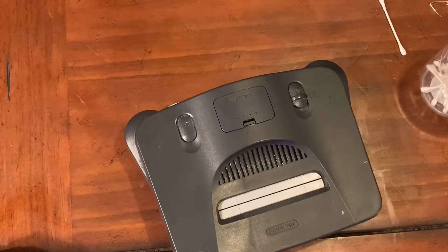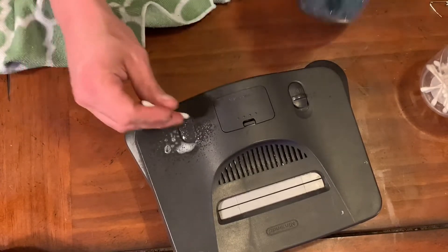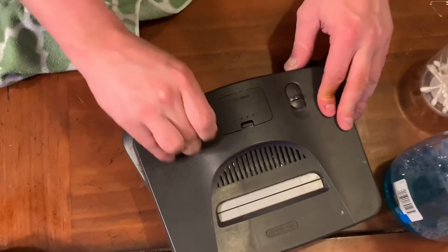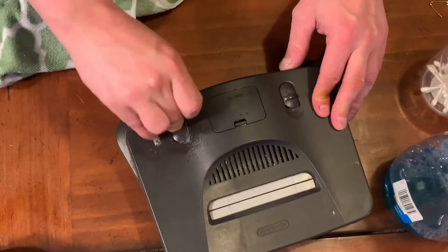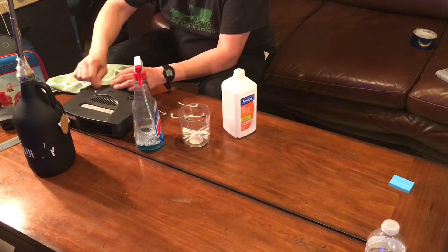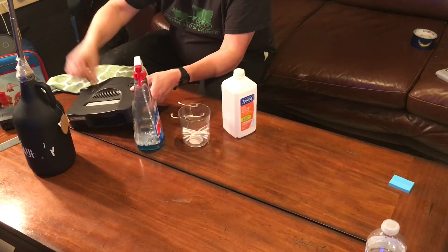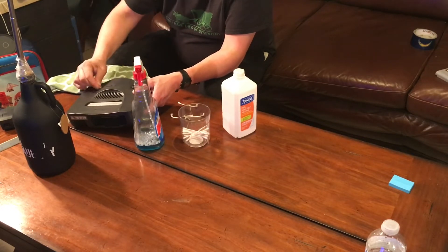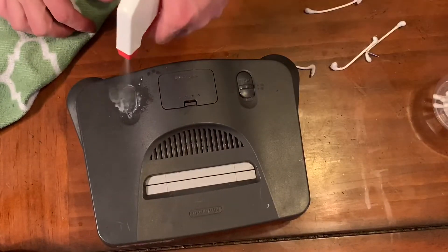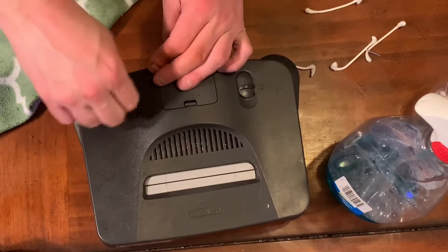We're gonna use a combination of it all. I'm gonna go ahead and hit this thing with Windex and a Q-tip to loosen it up a little. I'm gonna try to douse this thing — who cares if it even works, you don't even need the reset button on this thing, but it just bothers me that the button's not working.